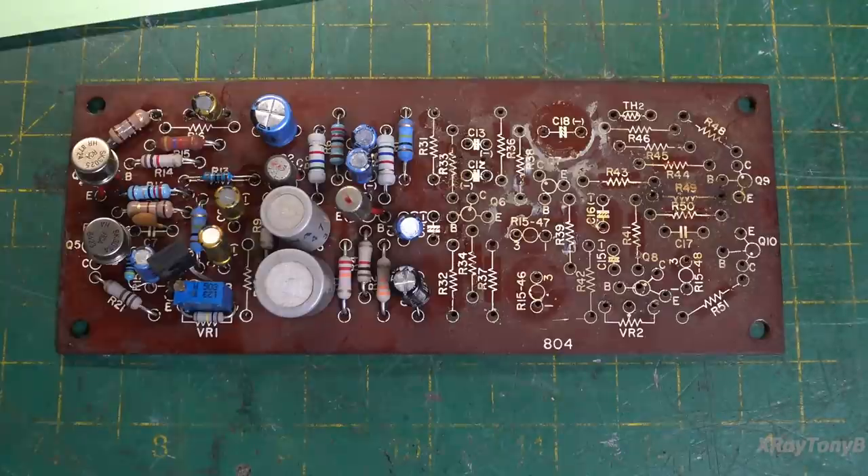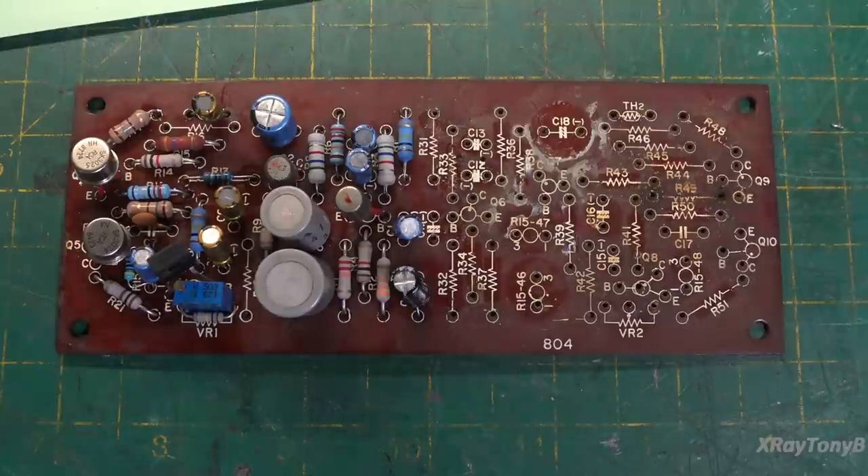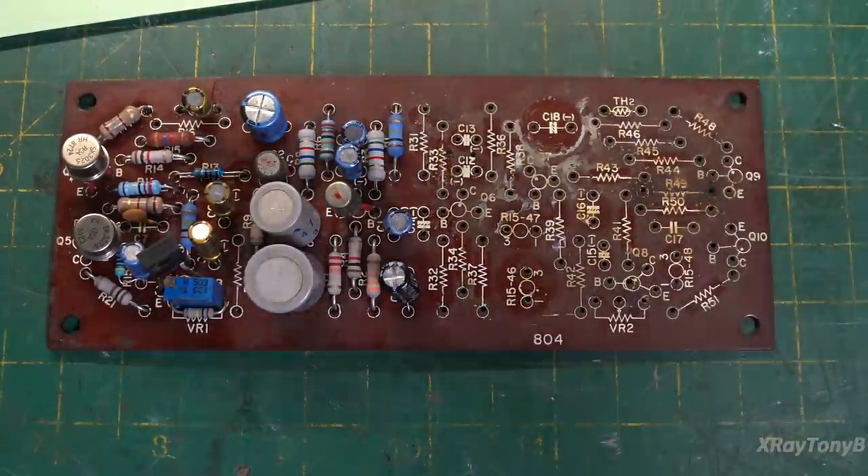I got a lot of comments suggesting I should design a new board and print it like I did on the Macintosh 2100 project, but this project really isn't worth that effort. This board is fine and repairable, so I'm just going to clean it up and get it going. If it were a super collectible item where I'd do more of these in the future, I'd consider it, but I'm just going to fix this board up on this one.